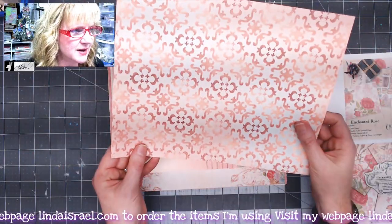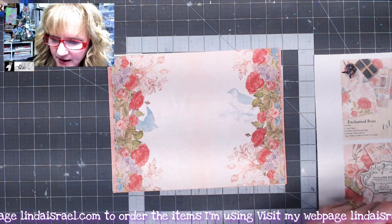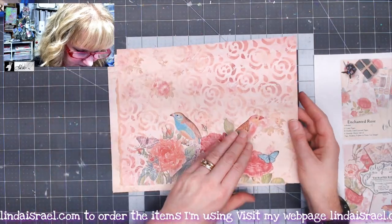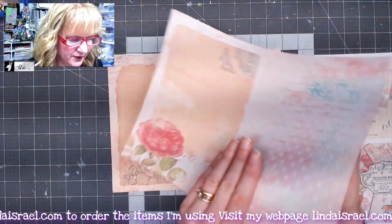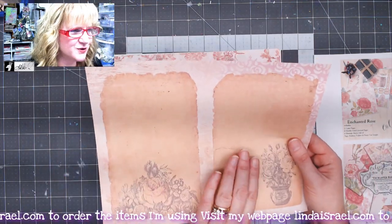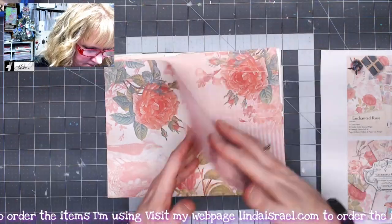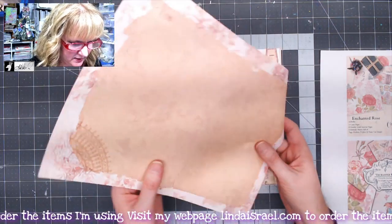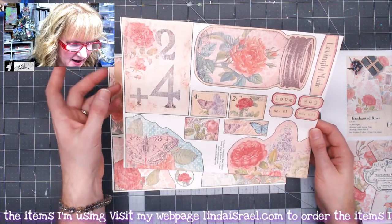The large journal kit includes two cover pages — outside and inside — and eight two-sided journal pages, so if you get the digital version you get 16 images total. I love the beautiful roses and all the add-on elements that Norella has put into this kit — gorgeous colors and how she used my designs throughout.